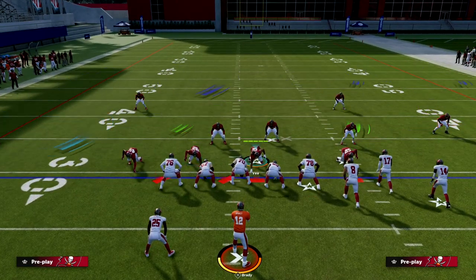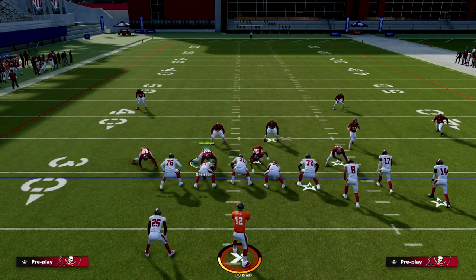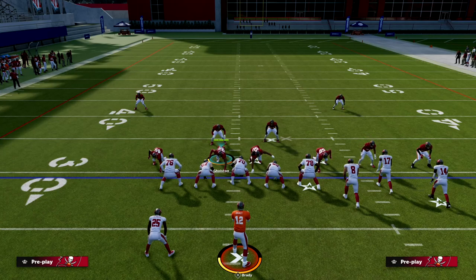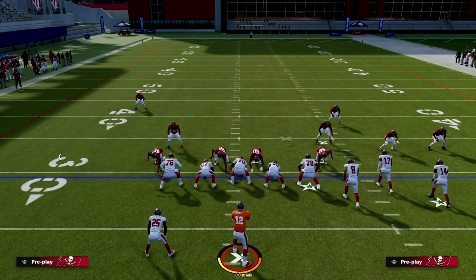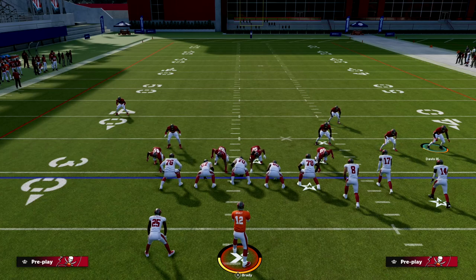In bunch you have what's known as a box check, and typically what's going to happen with match is it's going to play box check against any kind of compressed set — whether it's bunch, bunch tight, tight slots, tight offset, normal Y-off close right. These are all compression sets, and to the compression side you're going to get a box check. In bunch we essentially formulate four players in a specific coverage: three over two on one side, four over three on the other.